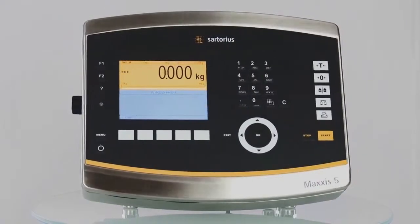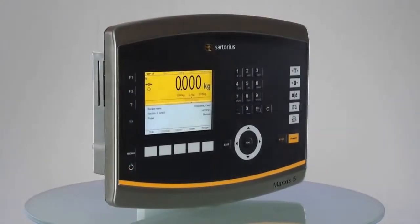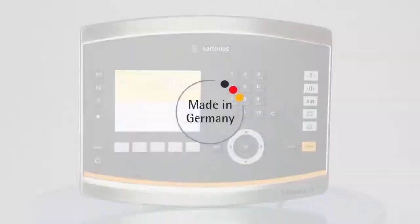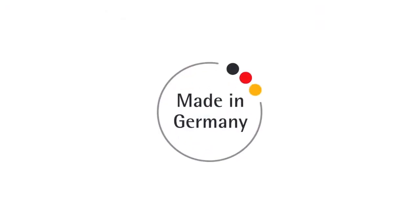Users can choose from units with a desktop housing, a multi-position bracket, or an interface for panel mounting. High-quality processing made in Germany — the mark of durability and reliability.